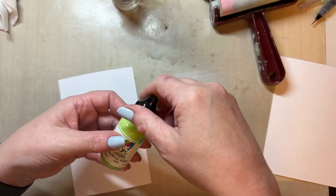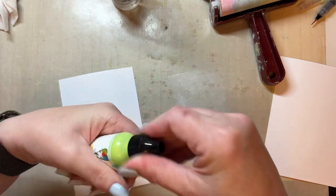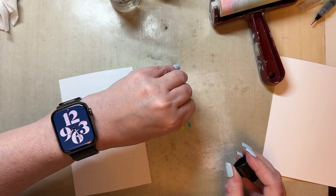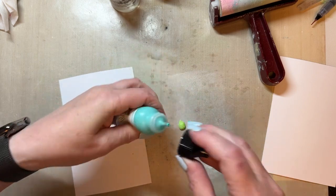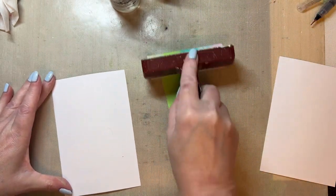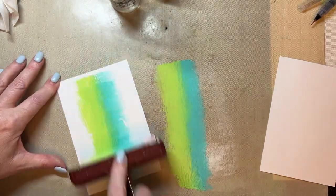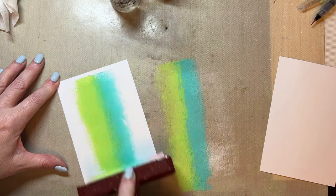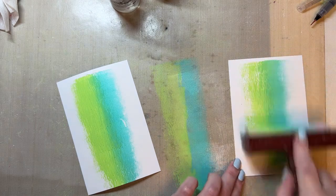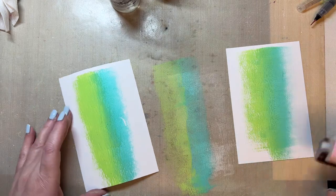I'm then going to use lime green, which is a Dina Wakeley paint, and I'm going to use turquoise, and I'm going to put them side by side. I'm just going to brayer those out to make a stripe like so, and then I'm just going to add that paint nice and thickly onto both pieces of card. Obviously there'll be less paint on the second piece of card because that's second generation.